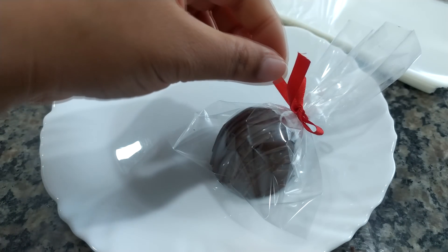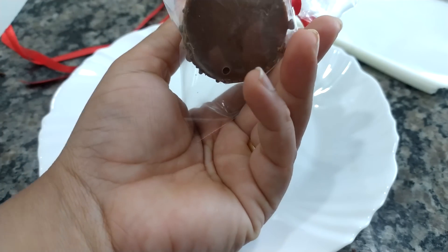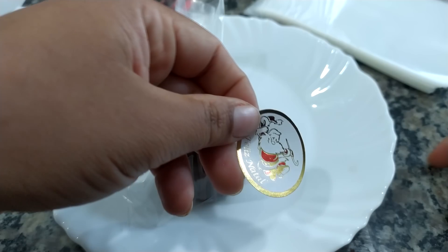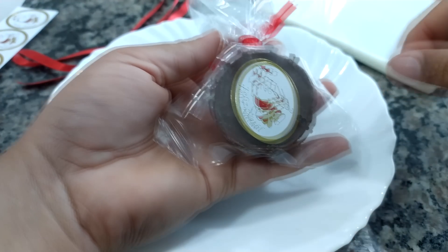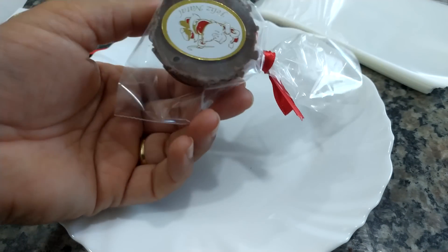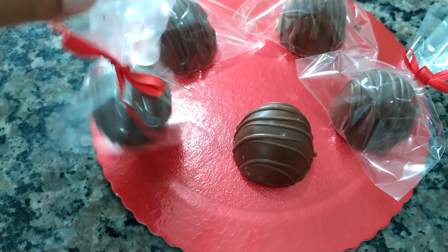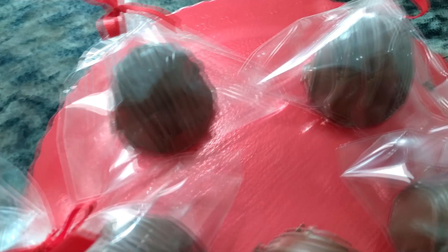Eu vou cortar um pouco o excesso da fitinha vermelha que tá sobrando aqui. Olha que mimo, que coisa mais linda. Agora eu vou colar um adesivinho aqui atrás — você pode colocar na frente também do saquinho. Aqui nas lojas de confeitaria você já encontra bastante adesivinho. Aqui no Paraná eu tô encontrando. Comprei esse de Feliz Natal, que é um Papai Noel. A gente pega o adesivinho e cola atrás do bombom. Vai ficar uma gracinha — é um mimo também pro cliente, uma embalagem bem bonita.